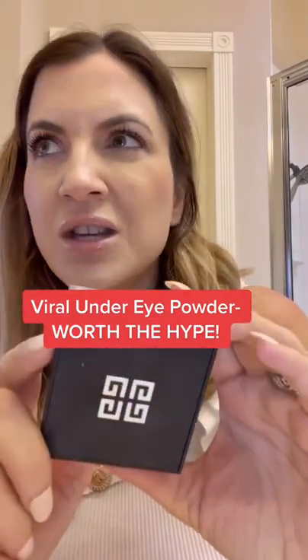When I caved in, I bought the Givenchy Prism Libre in rose or rosé color. I'm going to show you on one eye how freaking incredible this is and you definitely need to stock up.